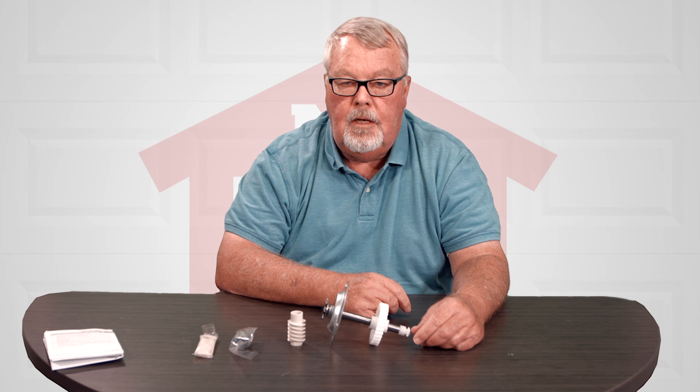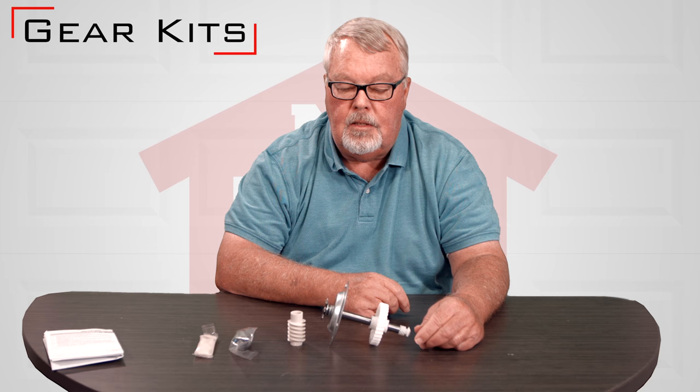Hi, I'm Mark from TheNorthShoreCommercialDoor.com. Today we're going to have a talk about gear kits.